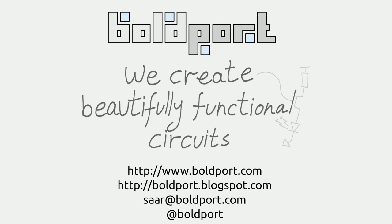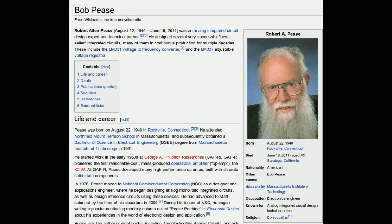Hello people from the internet, I'm Sar from Boltport. Bob Pease was an analog design guru. One of the things he's known for is the voltage-to-frequency converter, the LM331. And one of the quotes he's also known for is, 'my favorite programming language is solder,' and I always liked that one, even before I knew to attribute it to him.